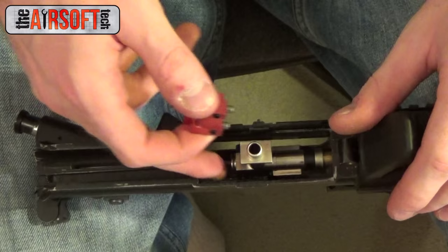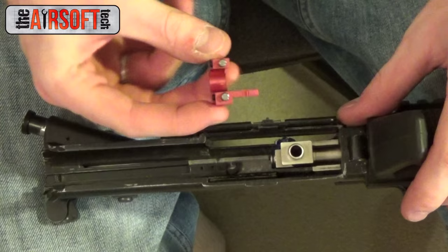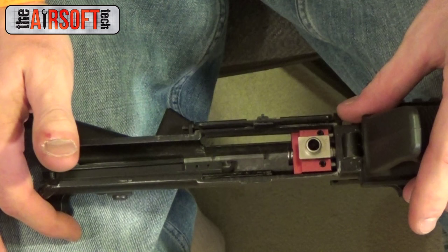I've got my shock transfer system here, the lower receiver, and the hop-up unit in front of me. Installation can be kind of tricky, but basically you just take the shock transfer system with these pegs facing up and slide it in there — and that's all you've got to do. Slam the receivers back together and test your FPS again to make sure there was no change.